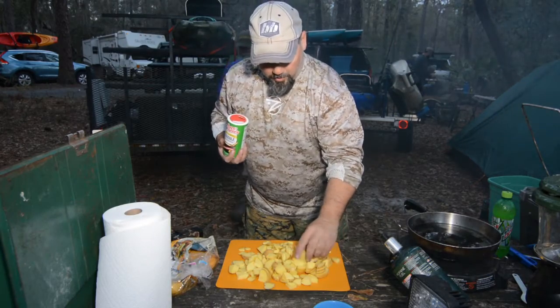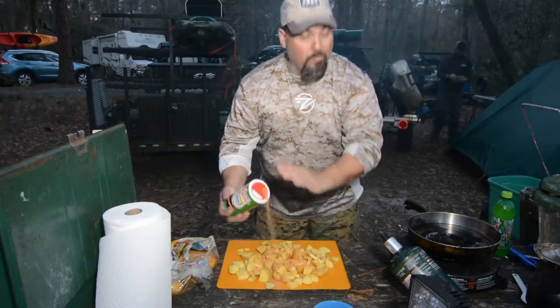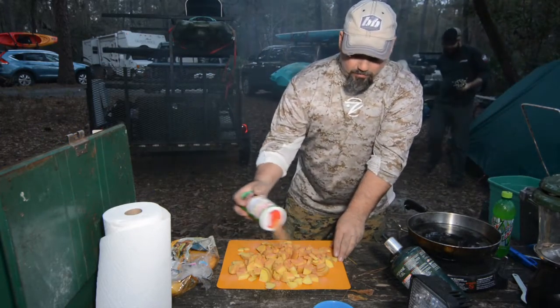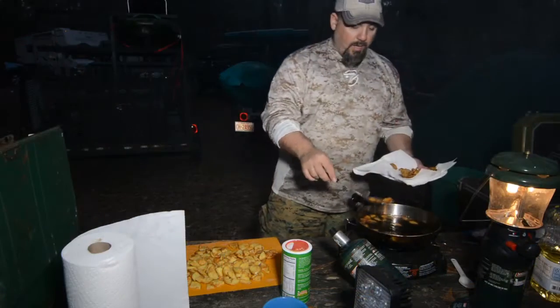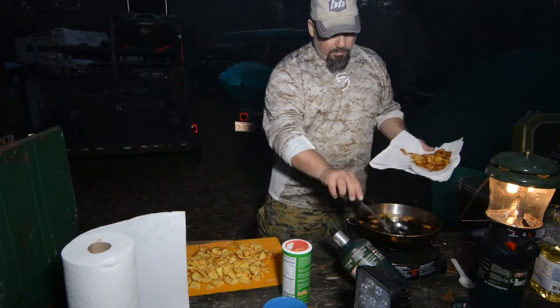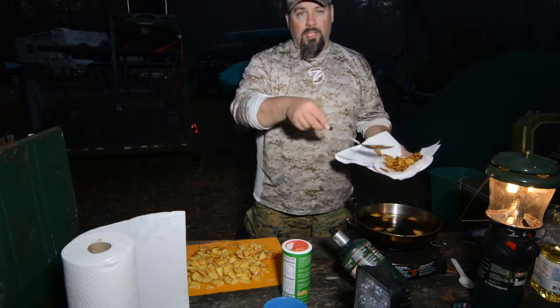Rob's got them all cut up in little small pieces like that. All you do is just season the heck out of them — way more than you think you need — because a lot of it's gonna come off in frying.